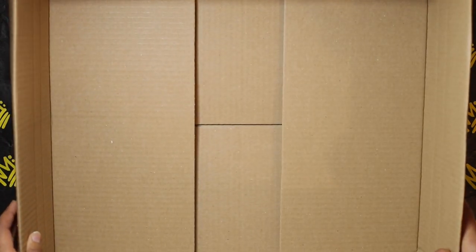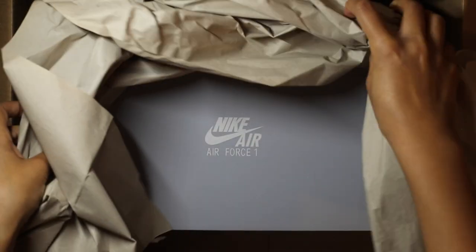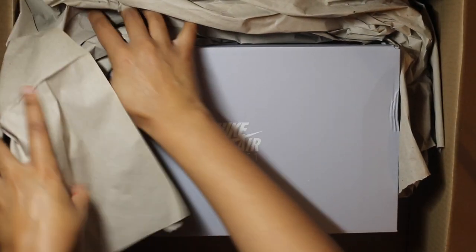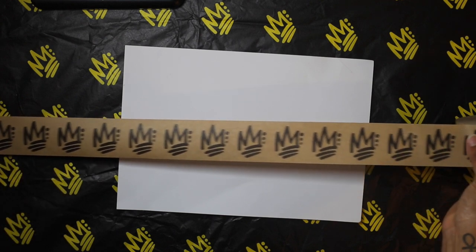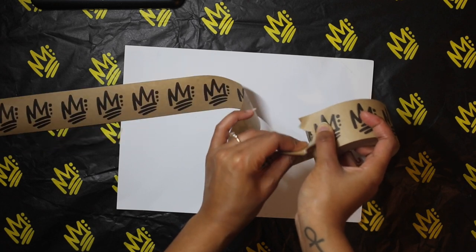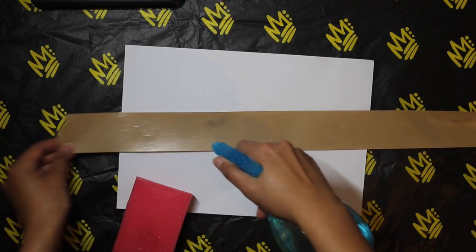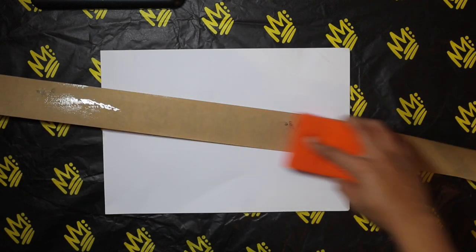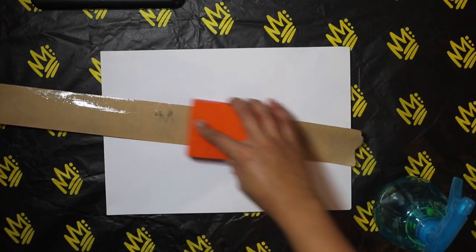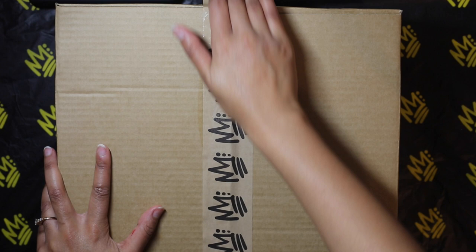I've already sealed the bottom of my shipping box just to show you how I place my shoe box inside it. Placing the shoe box in the centre, I then surround it with packing paper just to make sure it doesn't knock any of the sides. I then cut out the amount of tape I want to use, wet the back side of the tape where the gum is to activate it, and tape the box. I tape my shipping boxes in the H formation — meaning I go down the middle long flap first and then across the two side ones.